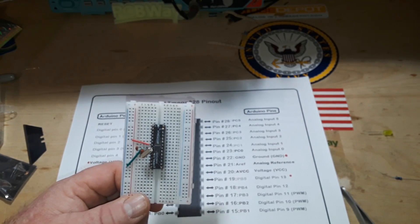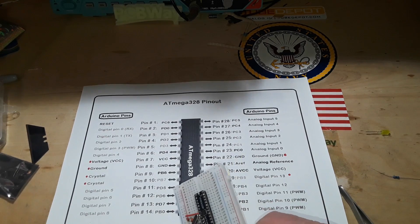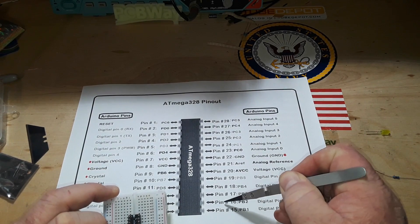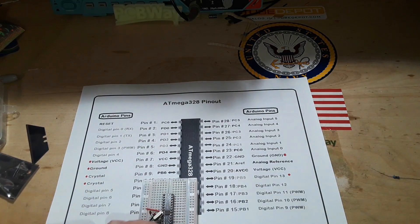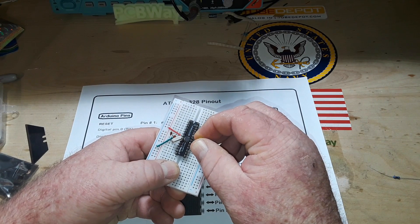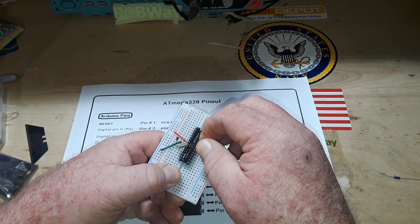Now, realistically that's all you need to run it, but we want something to show that it's running, so we want digital pin 13, which we found out is pin 19 on the chip. So if we go 15, 16, 17, 18, 19 — I'm going to go with that.